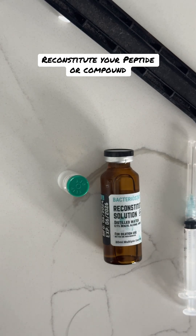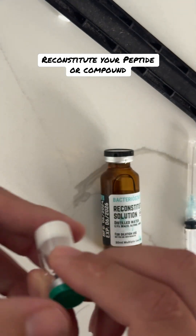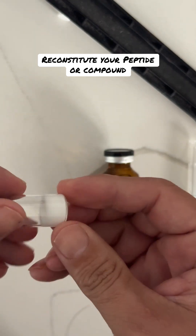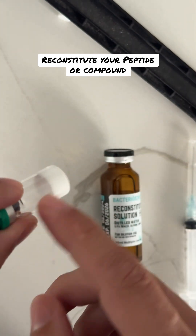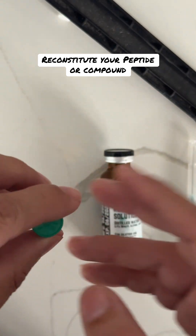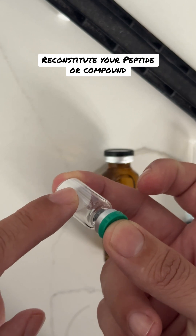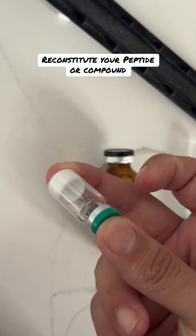Hey everybody, so we're going to show you how to reconstitute your vial that you've gotten from us. We want to make sure you understand this is pretty straightforward. The vial you should have gotten has the compound at the bottom. This works for any peptide, any other compounded medicine that you may have purchased through us, or any resource drug you may have purchased through us.